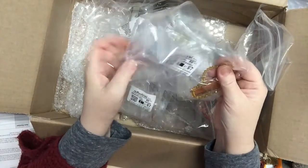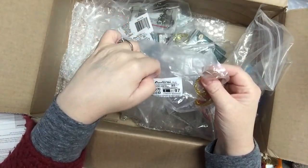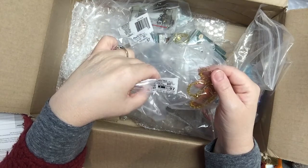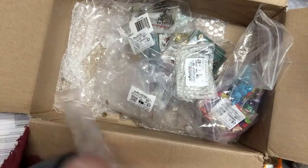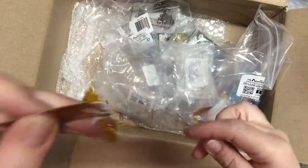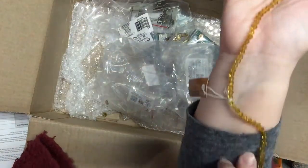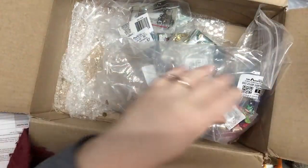These are amber glass beads — brown bicone, four millimeter size. I got two strands in here as part of a multi-pack. It's a nice long strand of glass bicone beads — I got these two for a dollar.